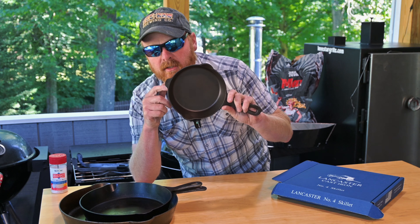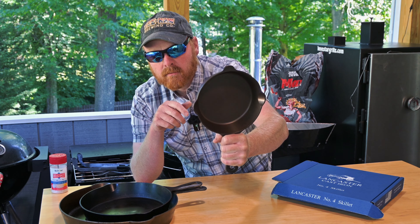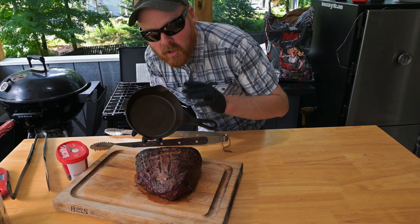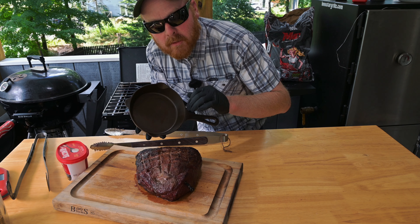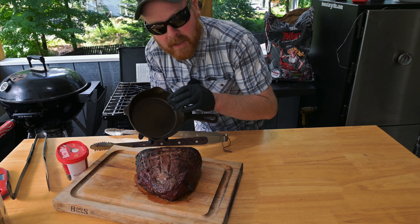But today we're going to cook something special in this little skillet. We're heading to the grill to show you what we're doing. We're going to try making some Argentinian provolone cheese dip — my first time making this, just kind of winging it. This is going to be my take on it, definitely not going to be authentic.